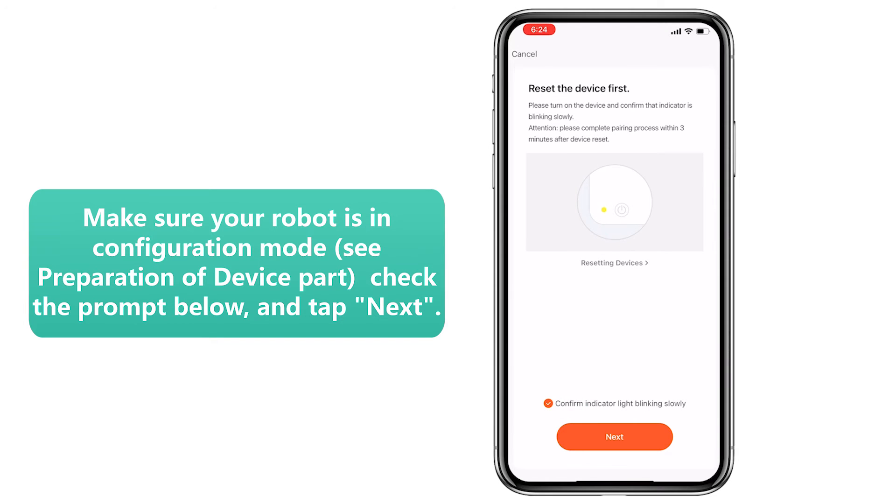Step 7: Make sure your robot is in configuration mode. Check the prompt below and tap Next.